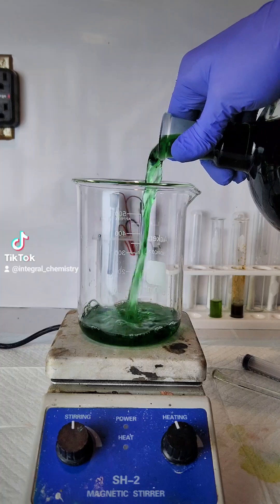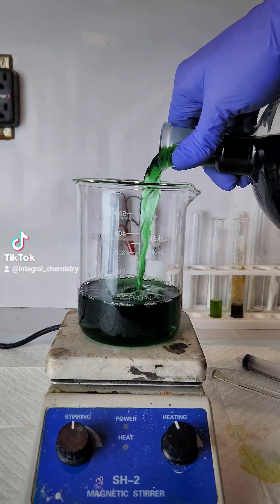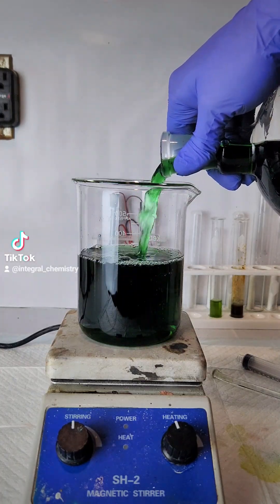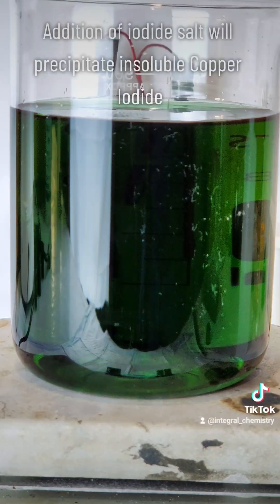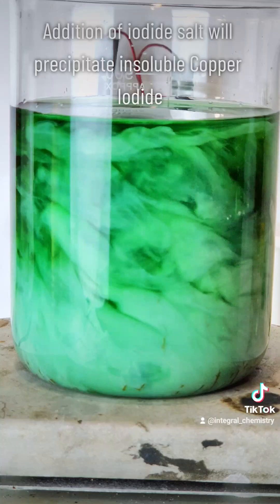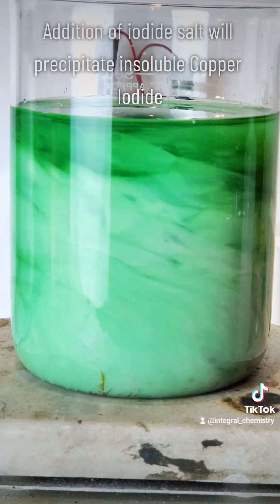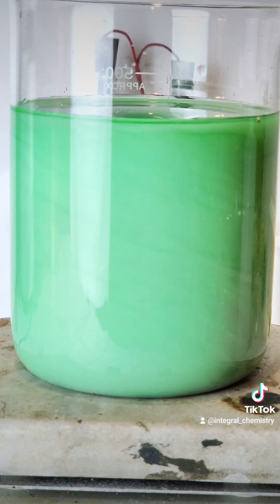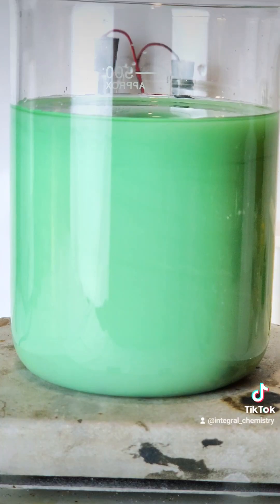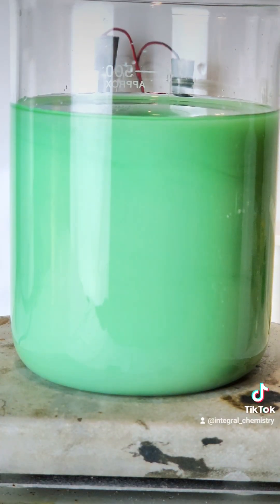To make my copper iodide, the first thing I do is pour my resulting filtrate out into another beaker. To this I'm going to add some potassium iodide, which will immediately precipitate insoluble copper iodide. No nickel iodide will be precipitated even though some is formed in solution, because nickel iodide is very soluble in water. Copper iodide will also settle to the bottom like copper chloride, but it takes a lot longer.